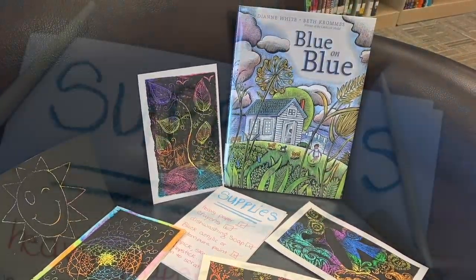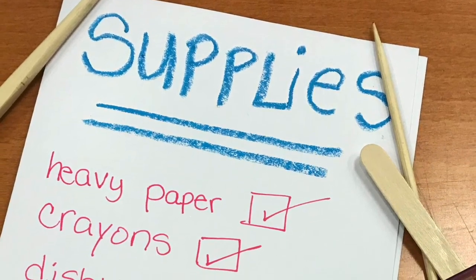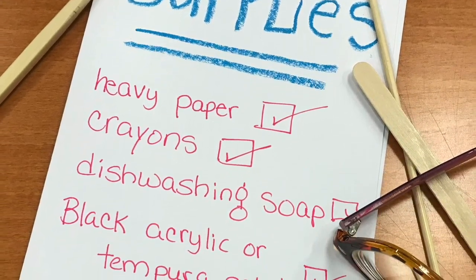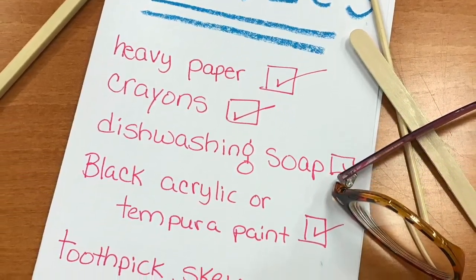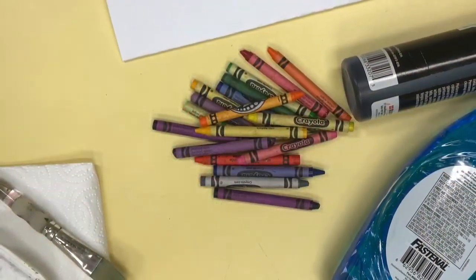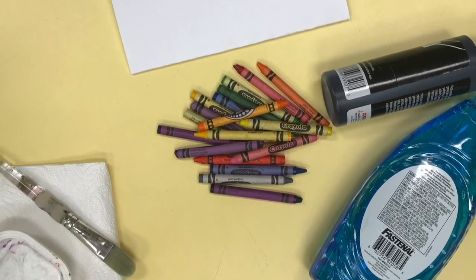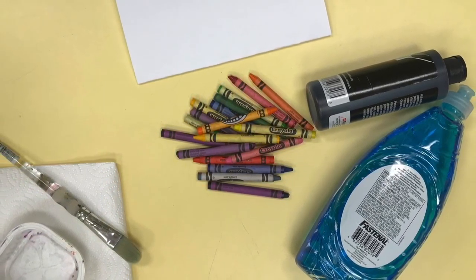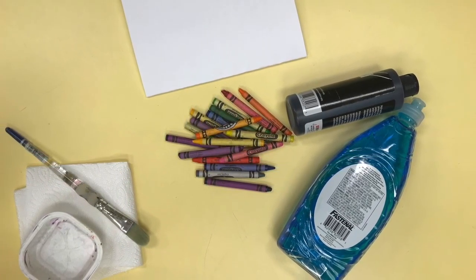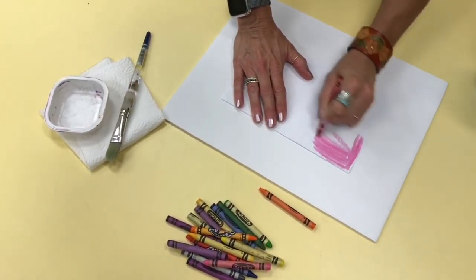I used heavy paper, like card stock, maybe watercolor paper if you have it. Some crayons. Dishwashing soap. Black acrylic or tempera paint. India ink, if you have it. A paint brush. A small bowl to mix the paint with. And finally, something to scratch the paint off your paper — a toothpick or a skewer. Even a chopstick or a popsicle stick. Gather your supplies and put something down to protect your work surface.